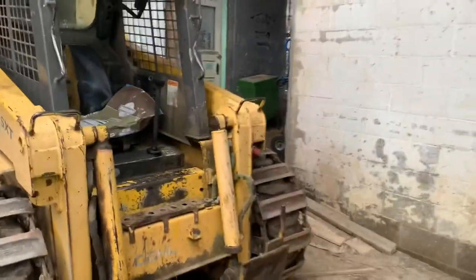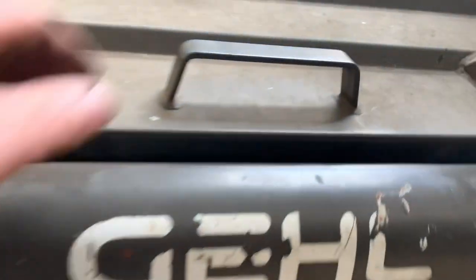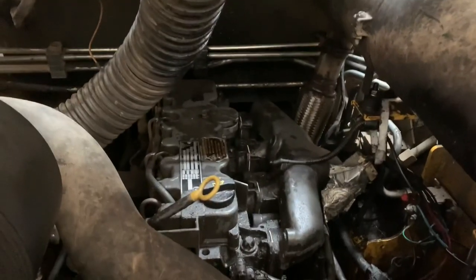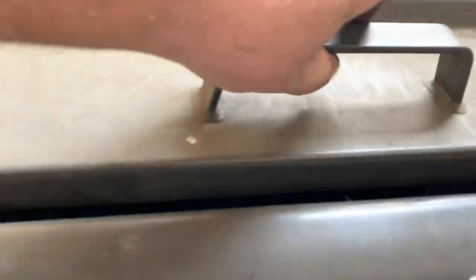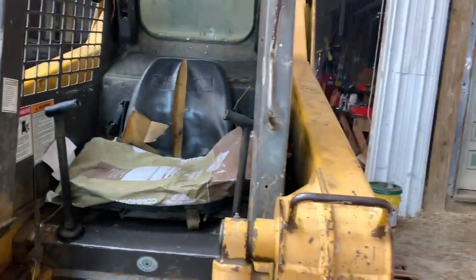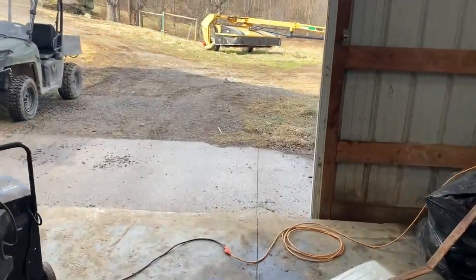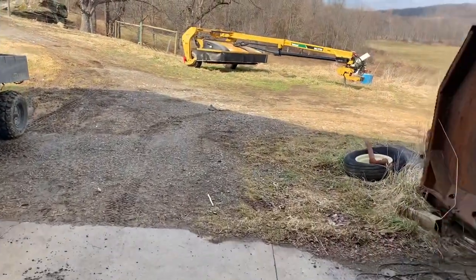Hey, welcome back to the channel. Over here getting a skid loader - just got it fired up and running good. Hopefully get out here and get the pad clean for the heifers and the steers. Beautiful day out today.